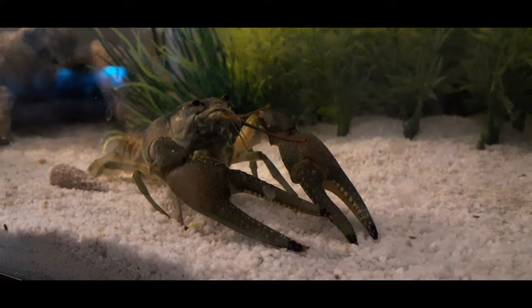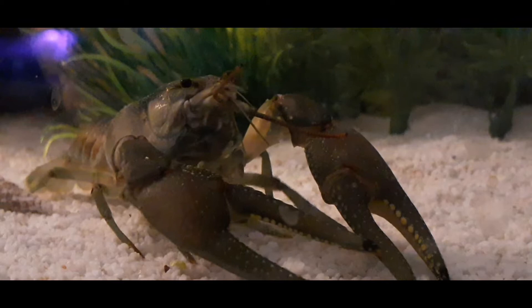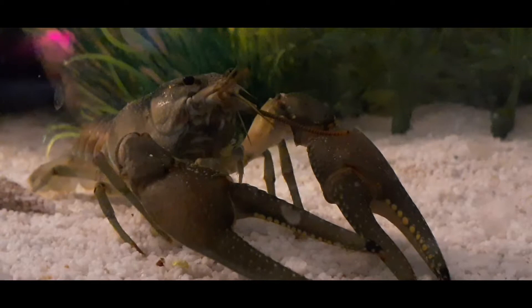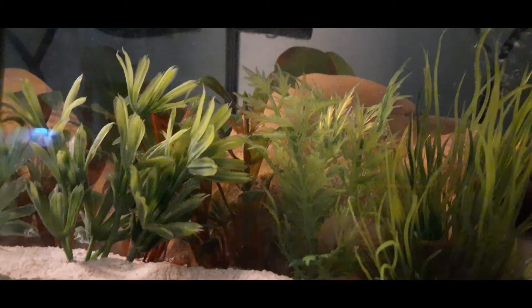For water temperature, you're not really going to need a heater for these guys — they're used to cold water. They can withstand pretty cold waters because they live for two to eight years, and in their natural environment that's going to be at least two winters, so they're used to being cold. If you've got no heater in your tank, that's completely fine.